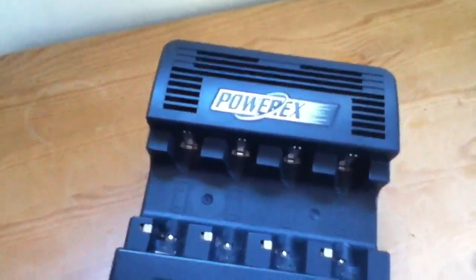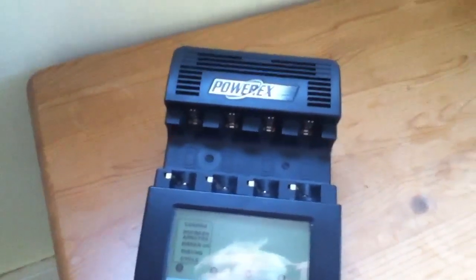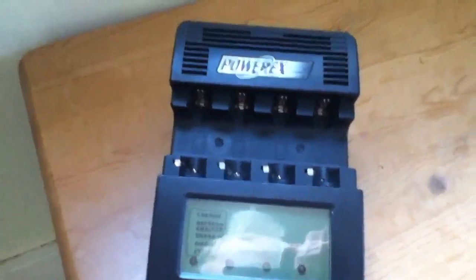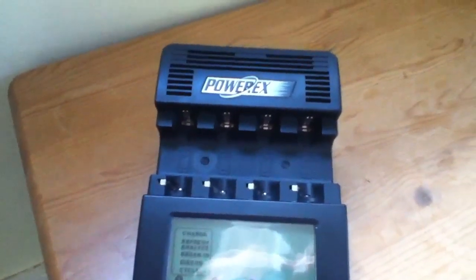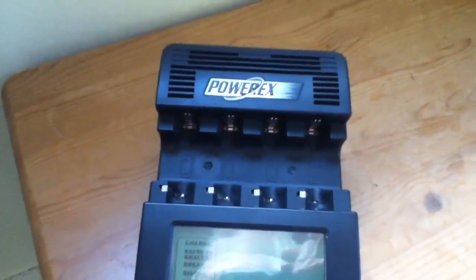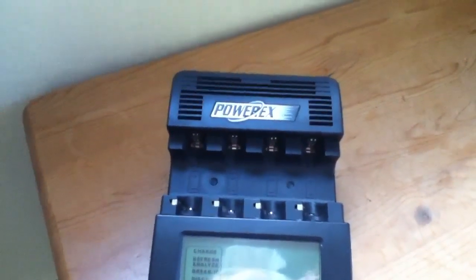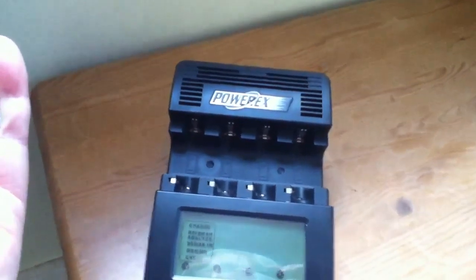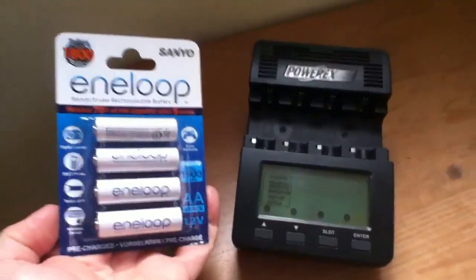So it'll be interesting to see what these actually have in terms of capacity — or charge — still in them. What I'm going to do is put them in this PowerX battery charger, which has a discharge mode that will literally drain these four batteries from brand new and give me the results on the screen of how many amp hours it's managed to get out of them. It runs them down to, I think it's 0.9 of a volt, and that's when it classes them as empty. So we'll see what the milliamp hour number is when that happens. I'll come back in a day or so and put the results of the Eneloop discharge test onto the end of this video.